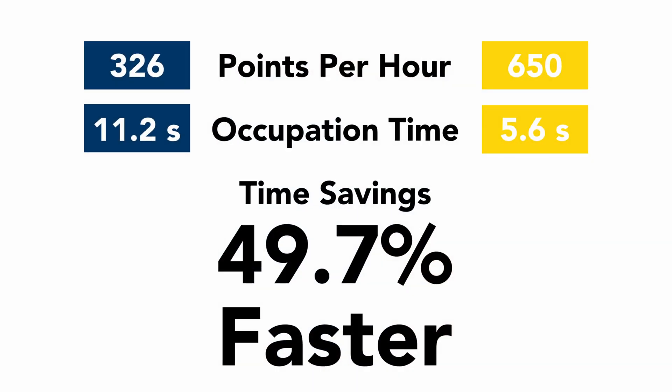Over the course of an hour you're going to see a huge increase in the number of points you can take. Using my times — and I'll admit I'm not the fastest at leveling the pole — I saw a 49% time savings. With tilt disabled on the S631 it was taking me 11.2 seconds to go from one shot to the next; with tilt enabled I went down to 5.6 seconds. Extrapolated over an hour, that means 326 points with tilt disabled versus 650 points with tilt enabled.